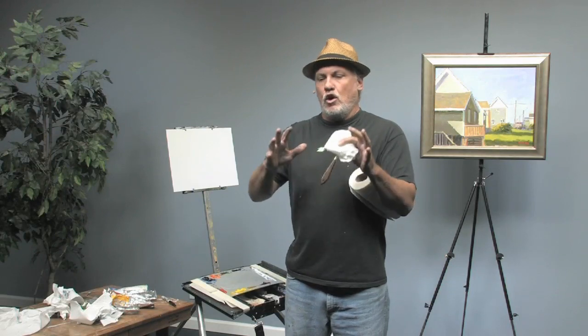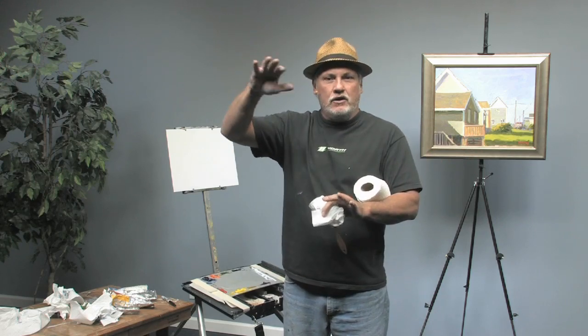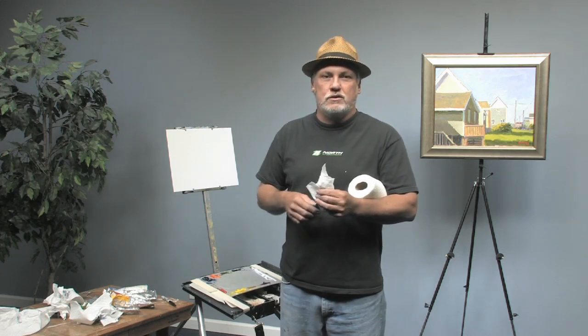Broken color is a way that you can take a large shape — let's say you're doing this big painting and there's lots of sky, you got a really high sky, a low horizon line, and there's just tons of this blue. It's a way to break it up and keep it interesting.